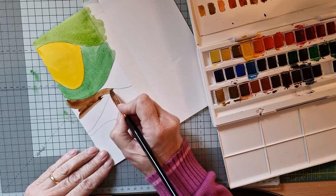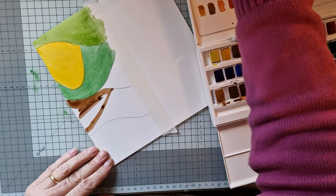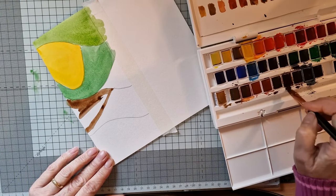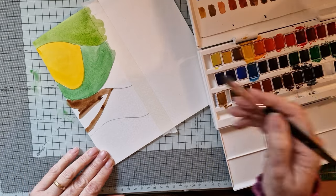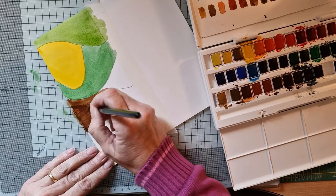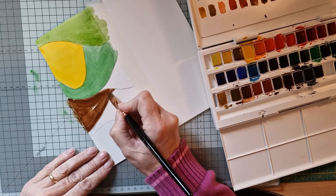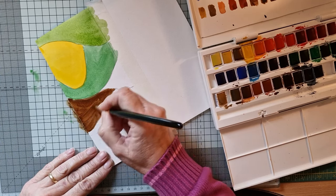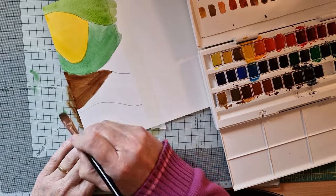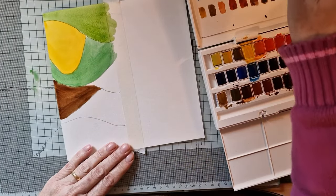I'm using Windsor and Newton paints here, and I've used Derwent as well in the past — they're a very nice paint. Whatever works for you. I've been too busy chattering and that has dried a little bit so it's going to come out a little patchy, but it doesn't really matter because we're going to doodle over the top of it — so it's no biggie.